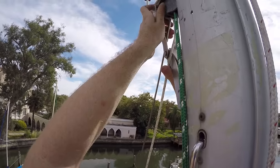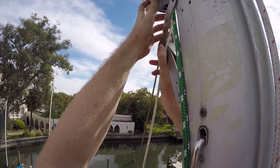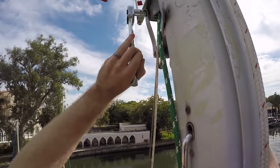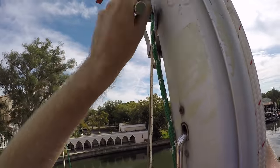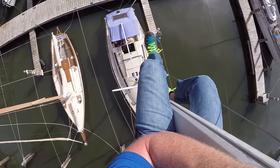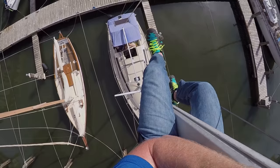Unfortunately, it's here that my memory card maxed out because I forgot to clear it the night before, so you won't be seeing part of the install. We also forgot the Nikon memory card that day, so we're really on a roll. Because of this, we missed filming the furling drum dropping into the water, but I went out to go get it the next chance I got and made sure to get that on film.